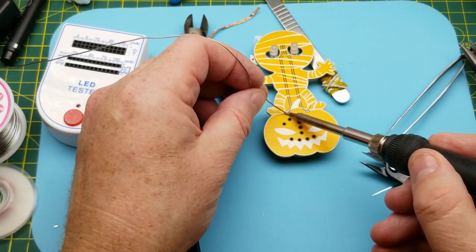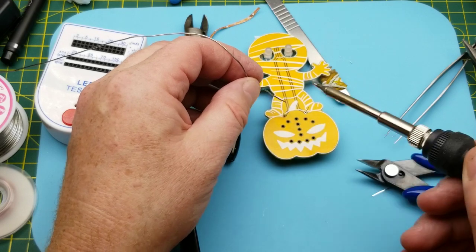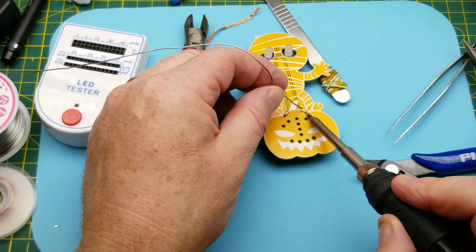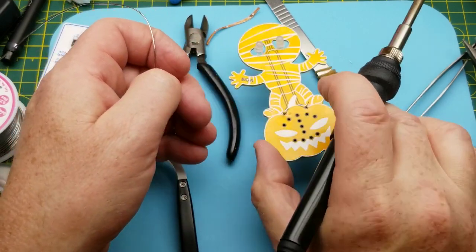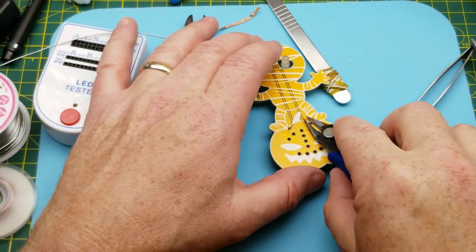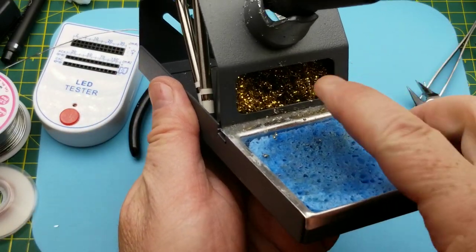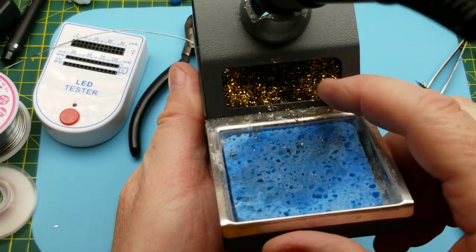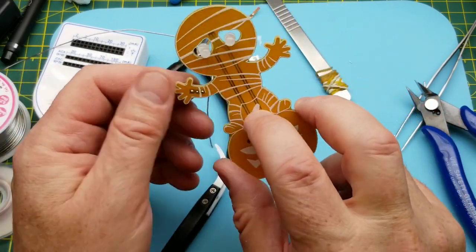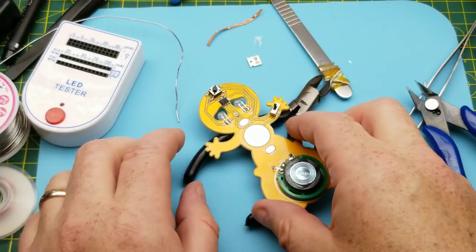My brass shavings tip cleaner is starting to get clogged up with bits of solder — it's not cleaning my tip as well as it should. I'm not sure how you clean one of these things; it's got all kinds of little solder blobs in the bottom. Anyway, back to the kit — looks like all that's left is the battery holder.